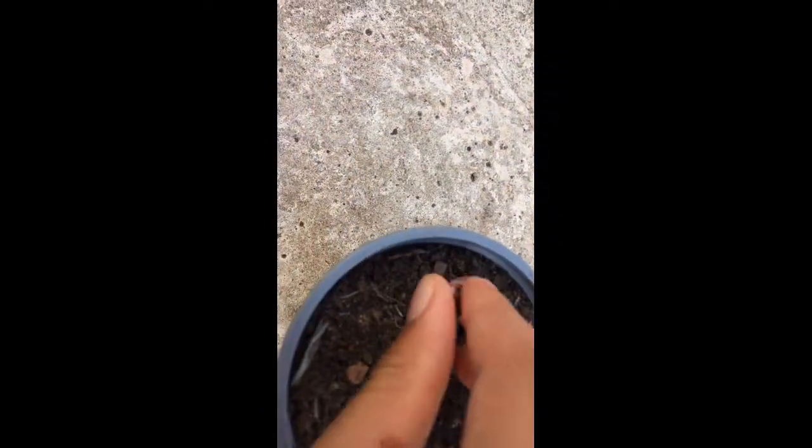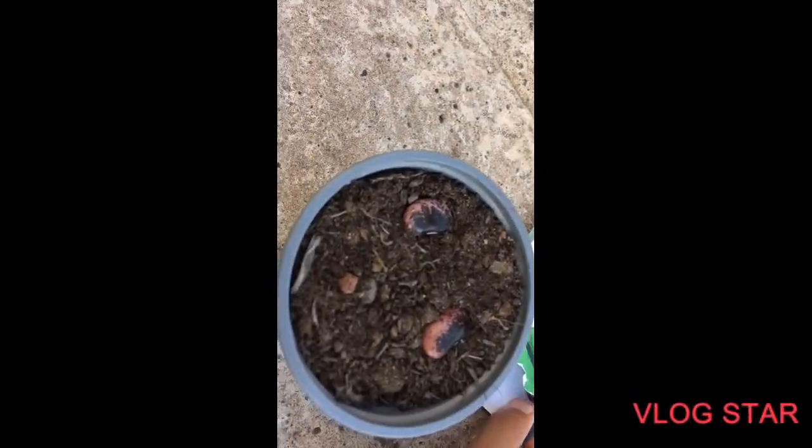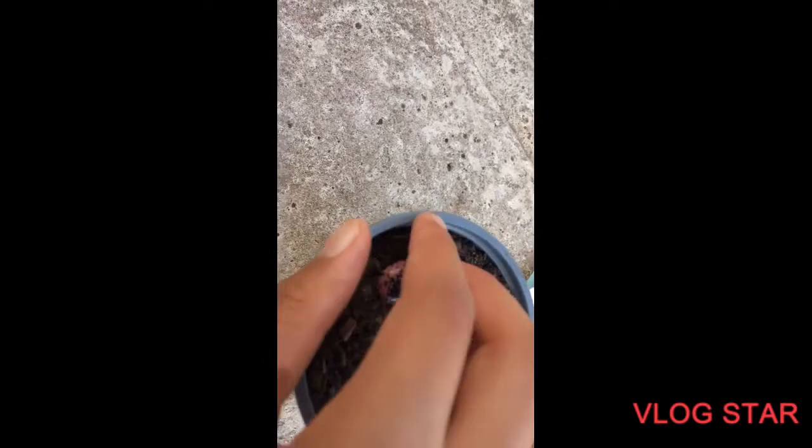Two pots per episode — one, one, one, done. We've got some room to go. Put an extra one in just in case.